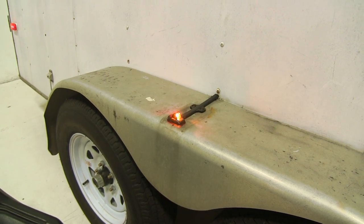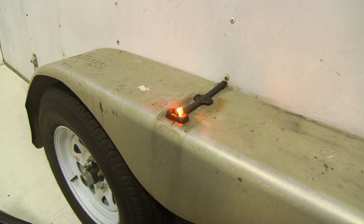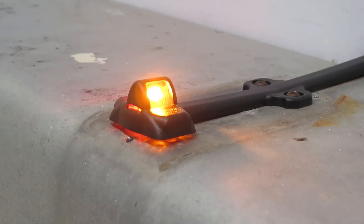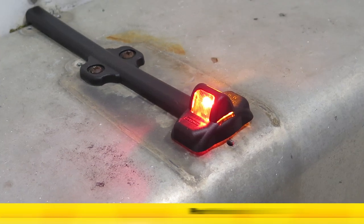Now to test it out, you can simply hook up to your towing vehicle, turn on the running lights, and you can see it looks like everything's working properly. And that's going to complete our look at the Optronics LED Trailer Fender Clearance Light, part number MCL180ARB.